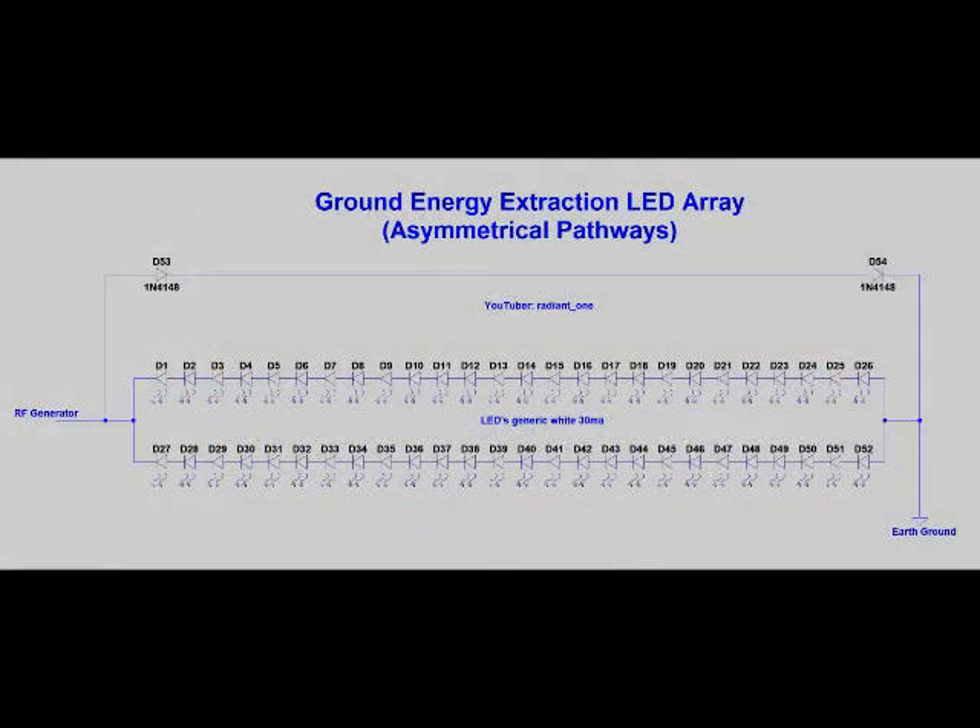That's the circuit diagram. So on the left you've got the RF coming in from the driver. There's a very short path through two IN4148 diodes to the ground. And then there's a very large array of LEDs — 52 LEDs — coming back the other way from the ground to the RF driver. And that creates an asymmetrical pathway: a short way one way, and a long way the other way.